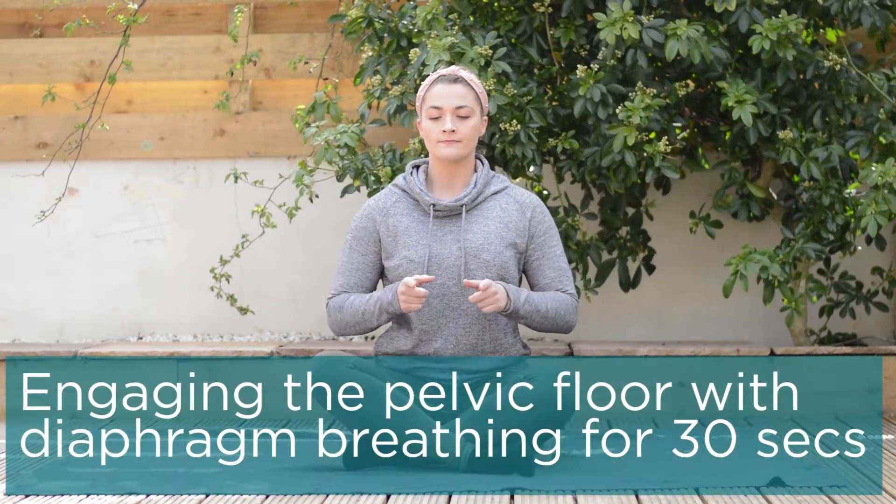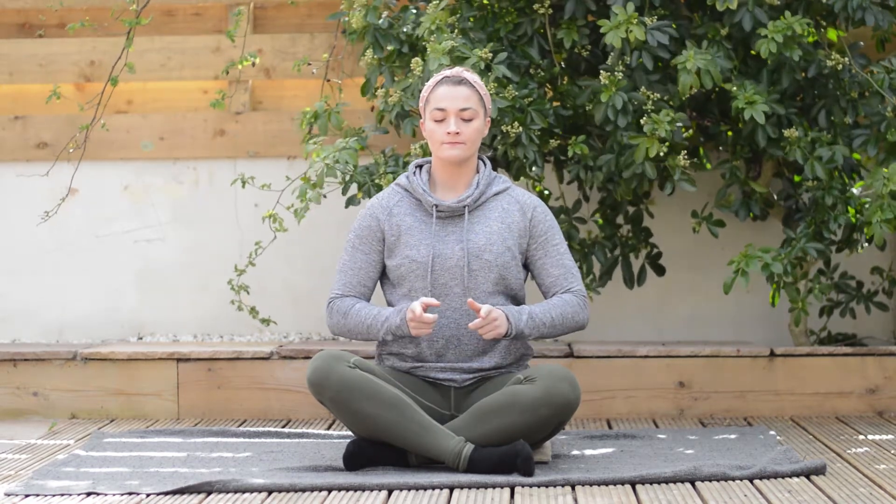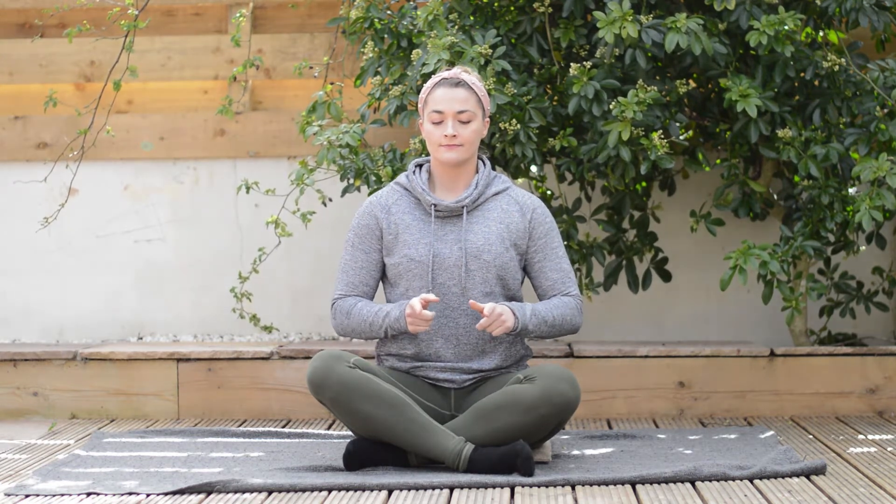Once you've mastered this, we can engage it with diaphragm breathing. As we breathe in, we push the tummy out, and as you breathe out, you lift up through — same motion but done on your out breath. So as you breathe in, push the tummy out as far as you can through the diaphragm, and as you breathe out, pull it up tight, holding a couple of seconds at end range, then relaxing. Repeat that over 30 seconds.